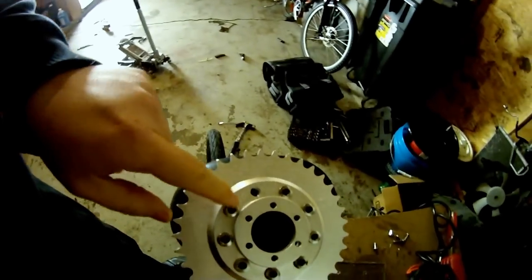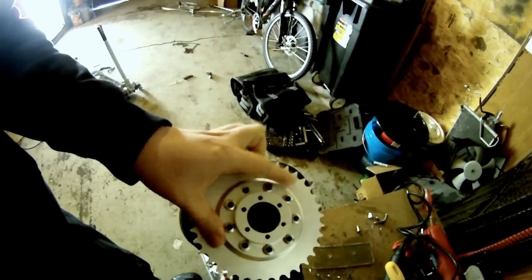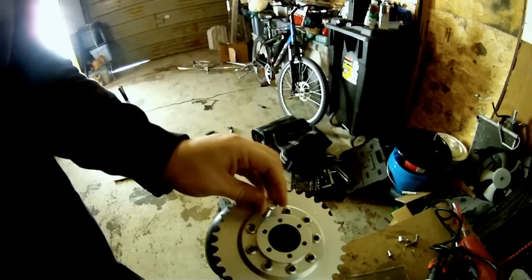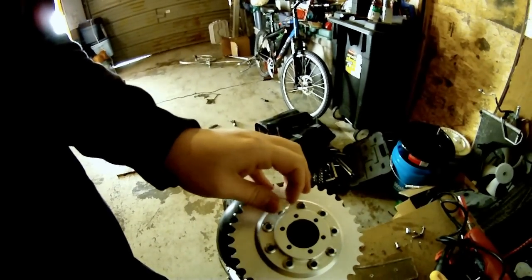But there's one little problem. This is supposed to be an 8mm bolt hole, but it actually measures 8.5mm, which is a pretty big difference. Here's an 8mm bolt — yeah, super loose.